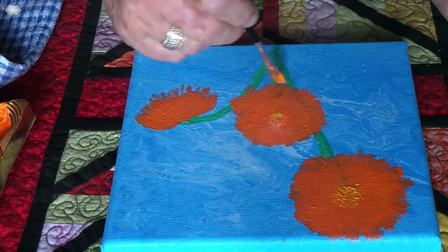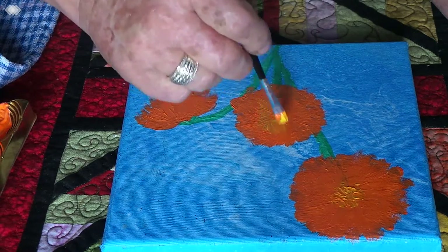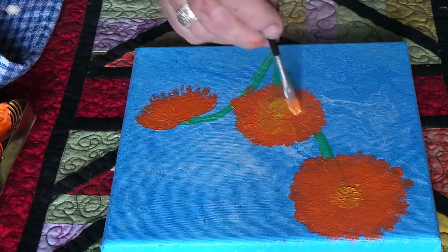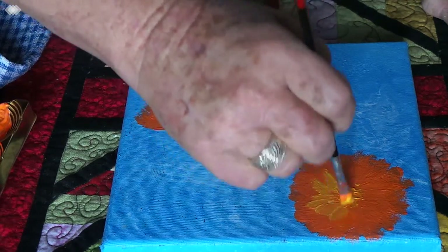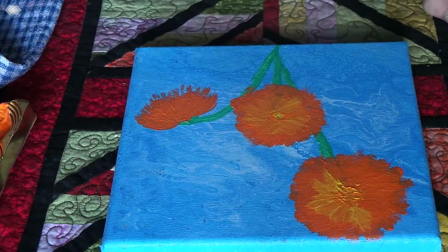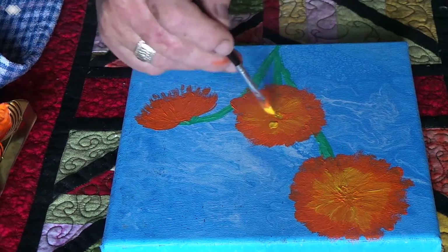If you'd like to wait until the end of the video I'll show you this one finished. I'll put a little bit of yellow through these — if I'd mixed up more paint, you can poke a stick at it. I call these chrysanthemums, but I actually don't know that they are, although I Googled chrysanthemums and they do kind of look like some of them. I think if you draw a flower, paint a flower, call it anything you like — it's yours.